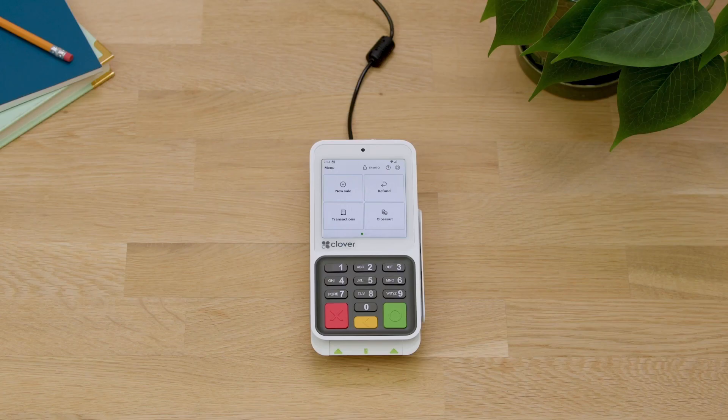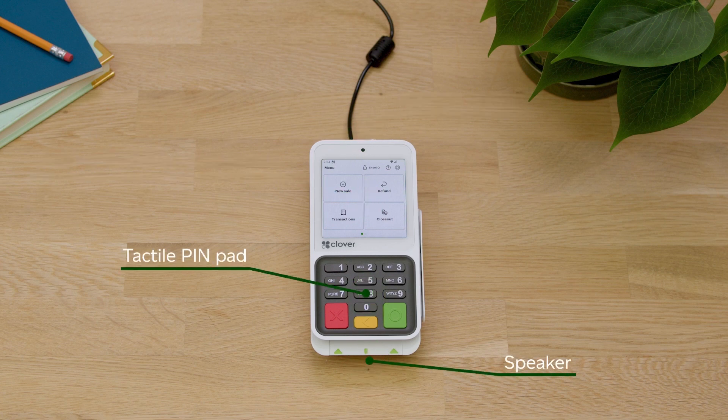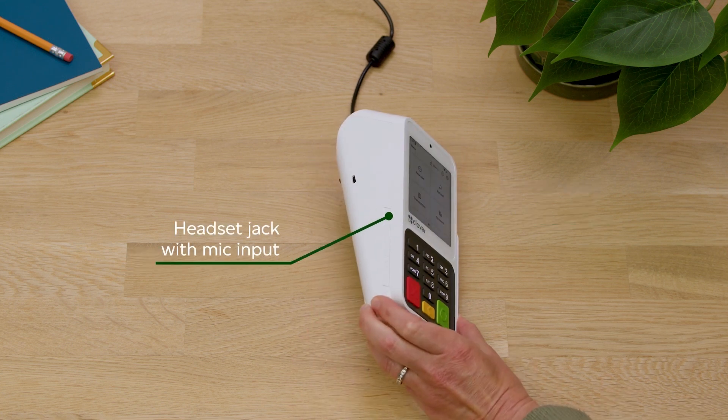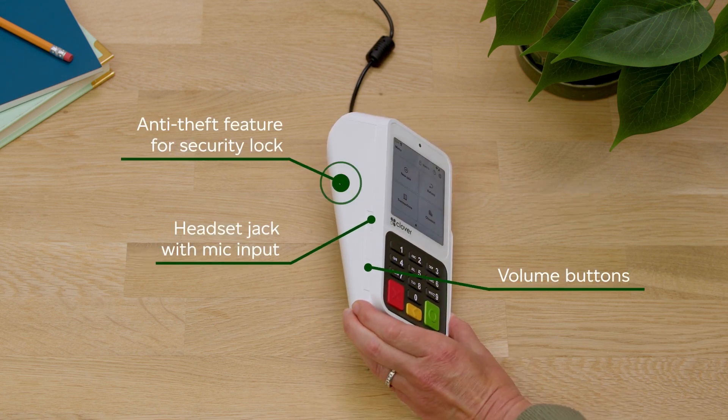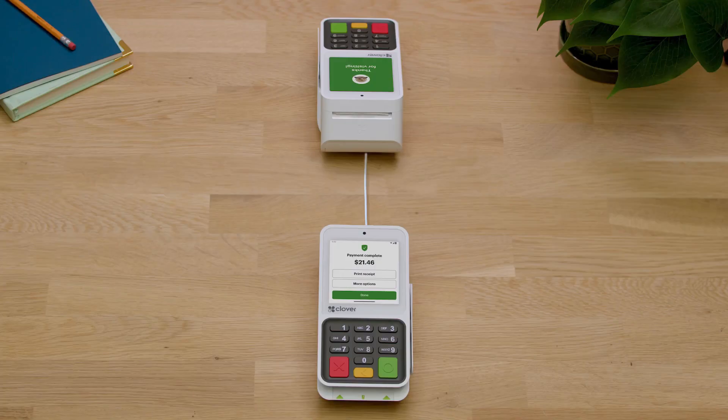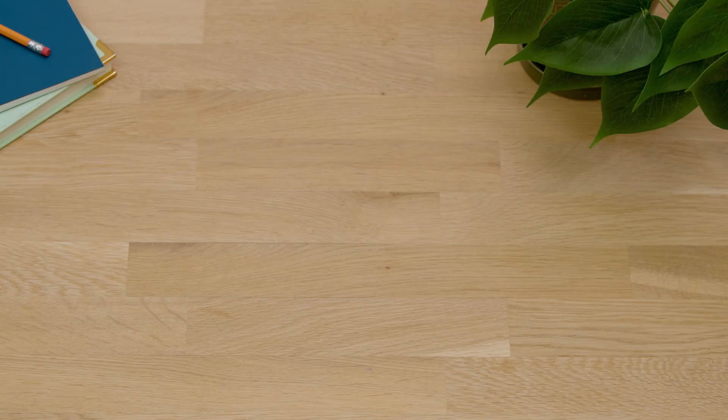Your Compact comes feature loaded. Here are a few of the features you'll love. Compact can also be tethered to another Compact. To learn more about getting started, go to clover.com/help.